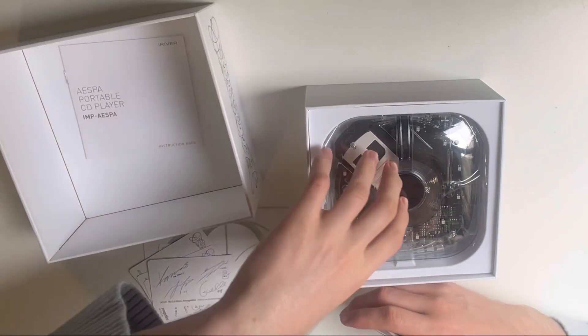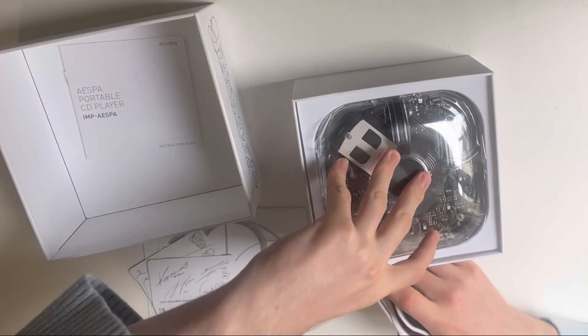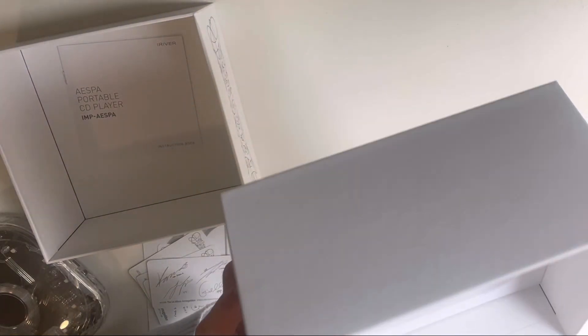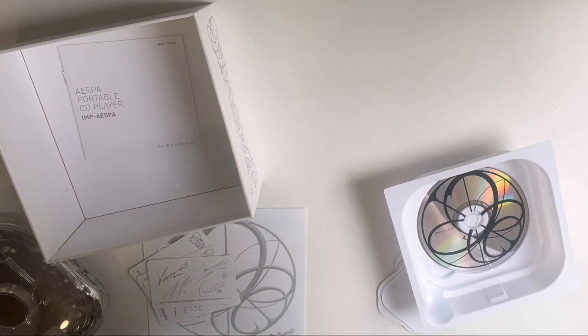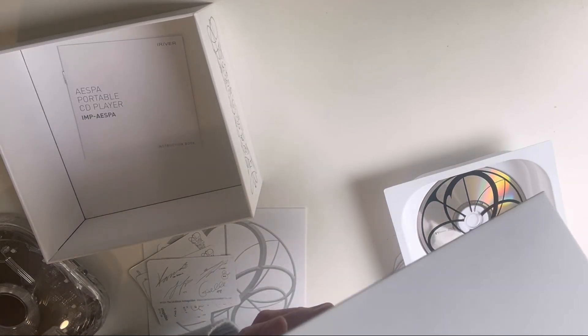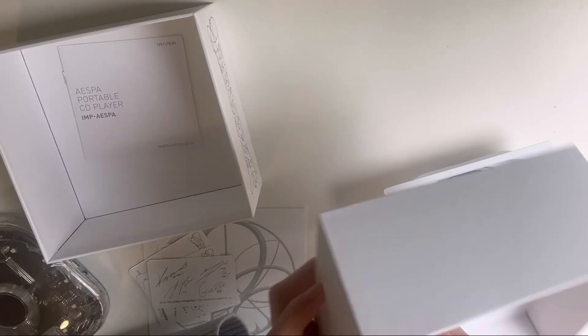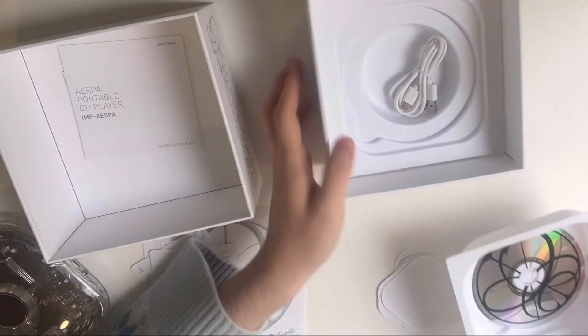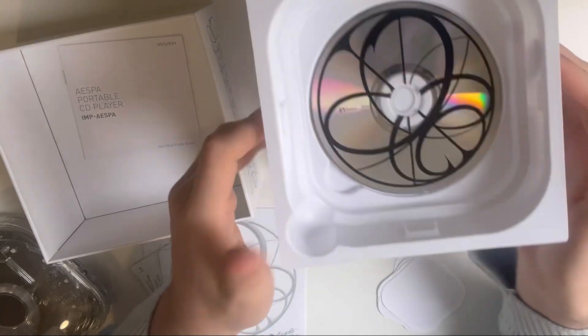We got this, and we got the freaking CD. Oh my gosh. Let's start with the CD at the end — it's so freaking pretty. Oh my gosh, and there's a cable. It's USB Type-C.